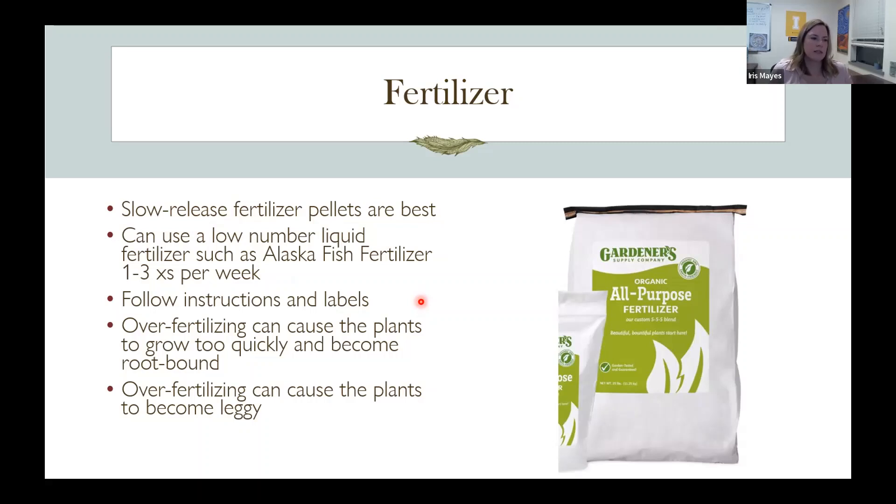A couple of cautions about over-fertilizing: your plants can grow too quickly and become root-bound or leggy. We've all seen that when we start seeds too early and plants get leggy before they get enough light — that can also be caused by too much fertilizer. One study I read about flower container experiments found that fertilizing starting in February, so the hanging baskets would be beautiful early in the season, caused pots that got too big to ship because they were over-fertilized. I thought that was interesting.